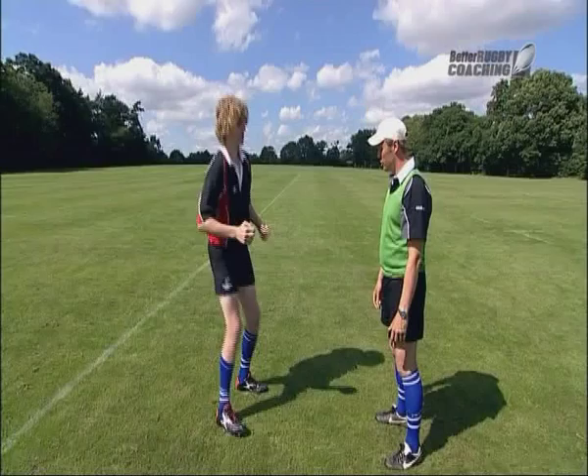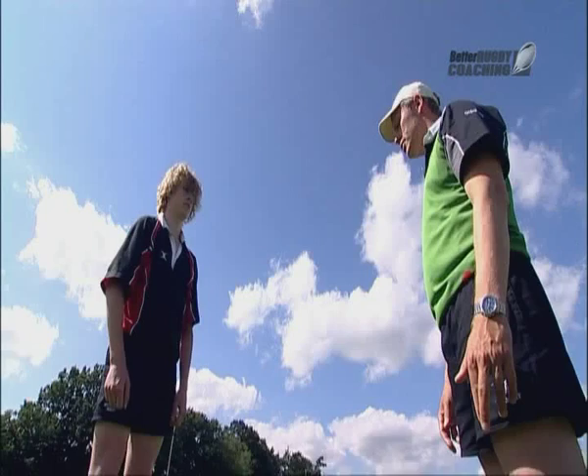And again, load and up. Good, and again, load and up. That's excellent.